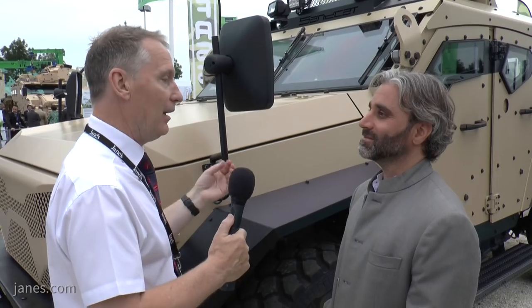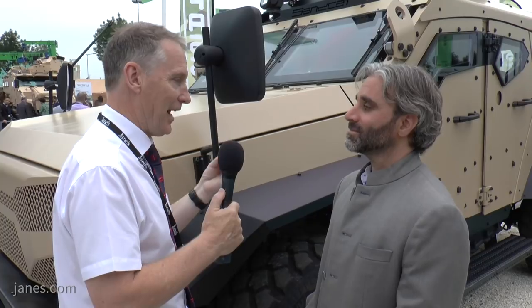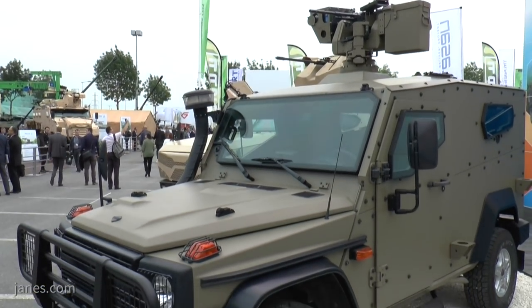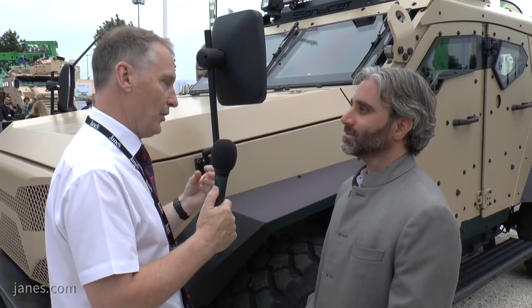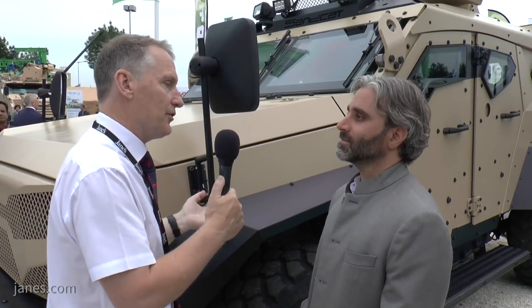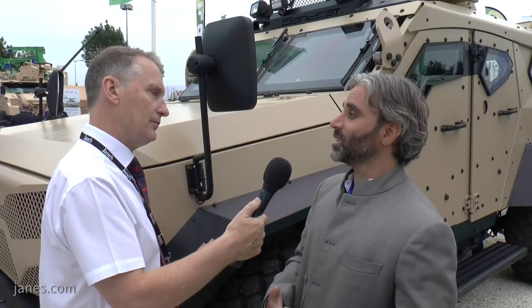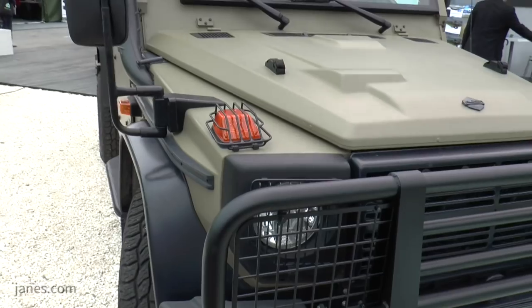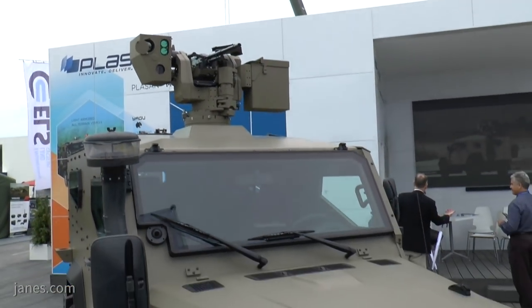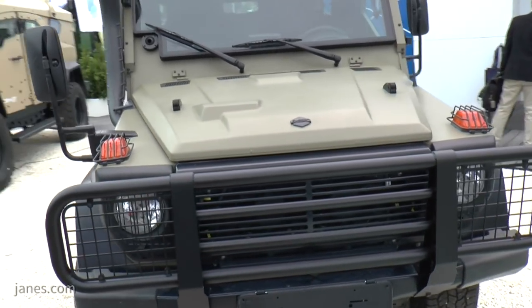In addition to the new Sancat, Plasan have also shown the Hyrax, a much smaller protected vehicle based on a G-class chassis. Traditionally, a lot of vehicles of that class have been based on the Toyota Land Cruiser 200 series — why did Plasan choose the Mercedes chassis? The G-class chassis comes out of the Daimler factory in Austria authorized for a 4.8-ton GVW. So we're not taking a lighter civilian chassis and stretching it way beyond its capabilities — we're taking a reliable, durable, proven, well-known chassis that's in use in militaries around the world, and we're making no modifications to it whatsoever. It's already certified as a 4.8-ton vehicle.